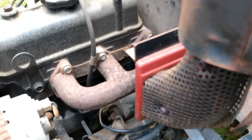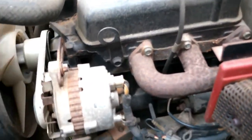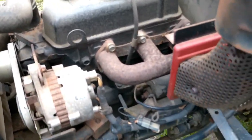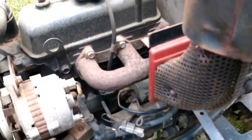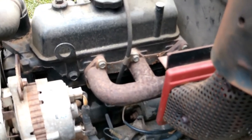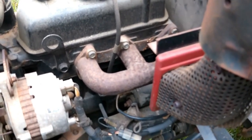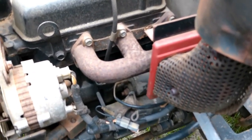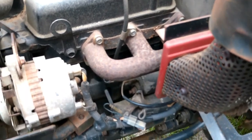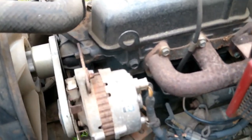I can't figure out why I have to jump it and the ignition switch doesn't work — new ignition switch, new flasher, and I can't figure it out. If some of you fellas out there could give me some advice or suggestions, I sure would appreciate it. I'm getting tired of fooling with it. Other than that, there's nothing wrong with the tractor at all.